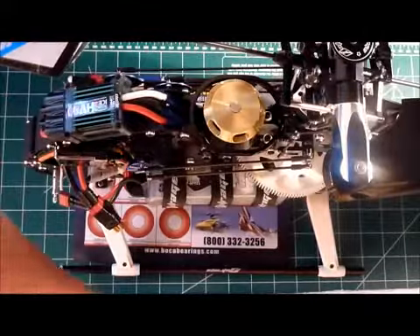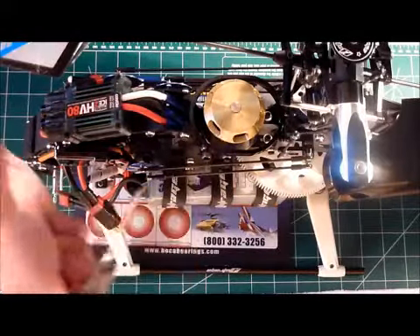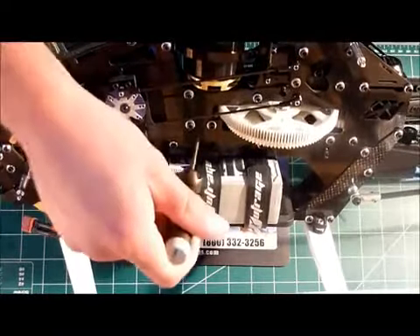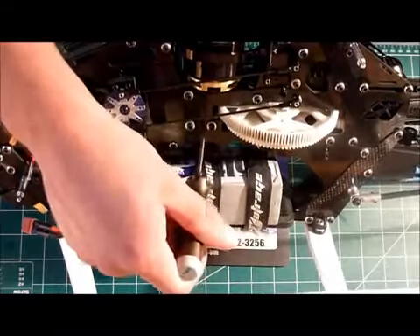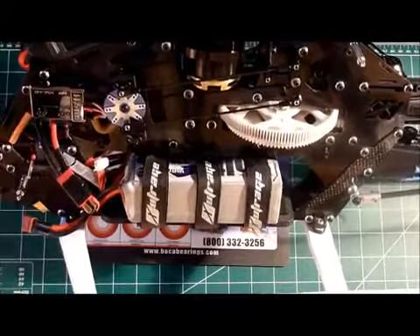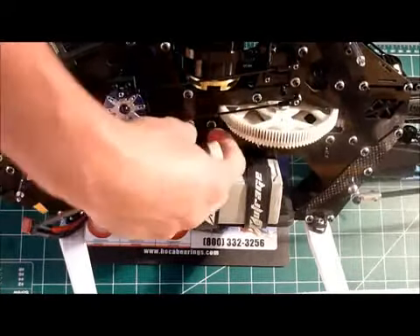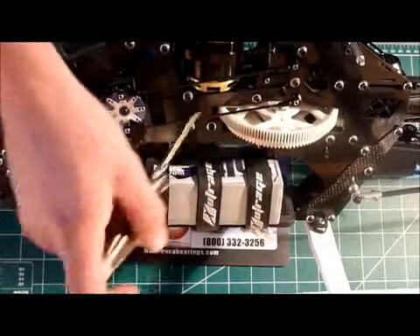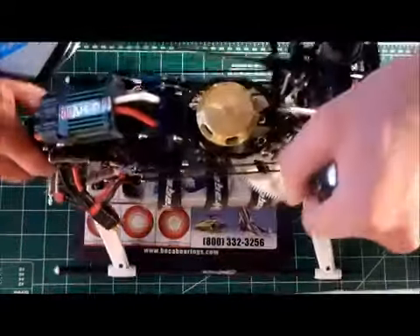Go ahead and pop the motor out. In my particular case I used retaining compound on that lower bearing, so it's a little bit more involved — not particularly involved, but I've got to remove them together and actually heat up the lower block. So go ahead and pop the motor out and we'll take it from there.